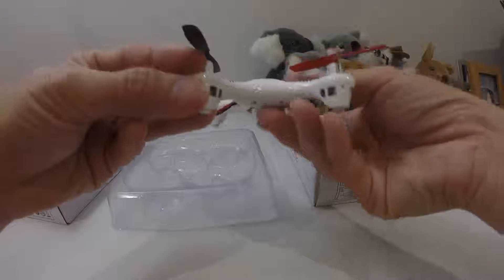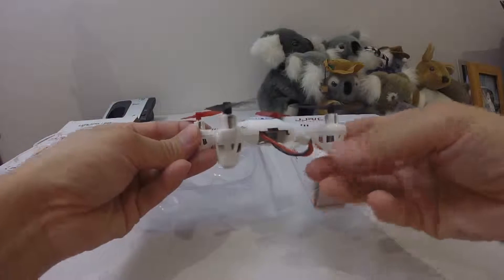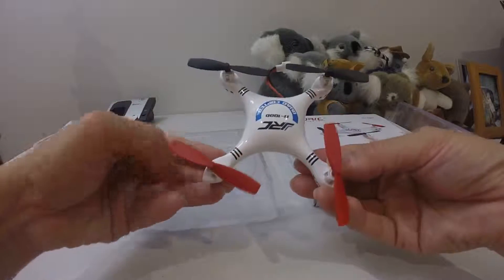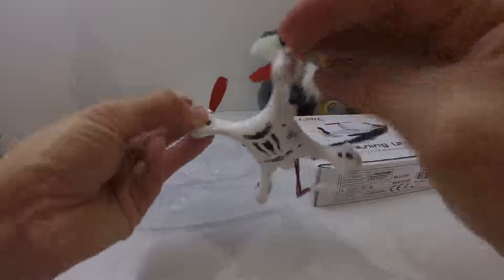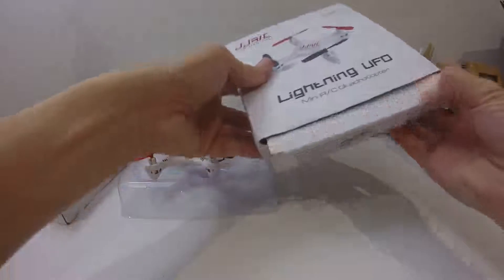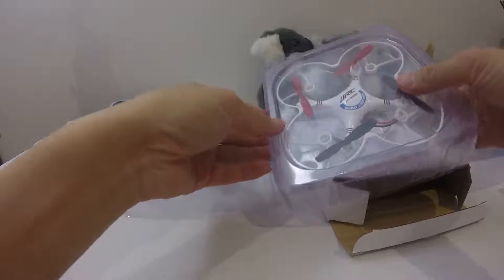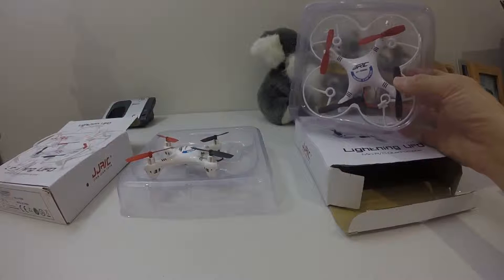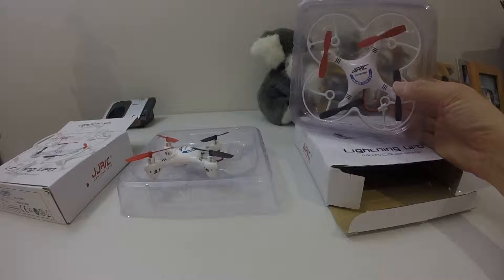Let me show you the quad itself with a 360-degree view — now the top, now the bottom. The second unit is also blue in color and comes with a prop guard as well. Each one costs about 16 or 17 bucks, so both together cost me about 30 bucks.